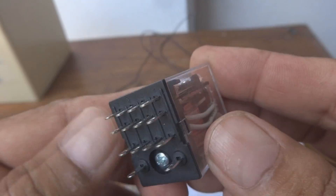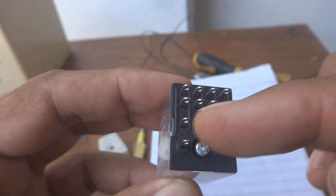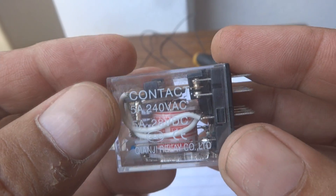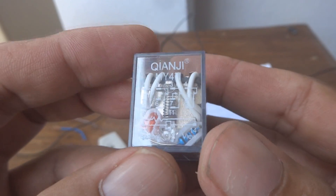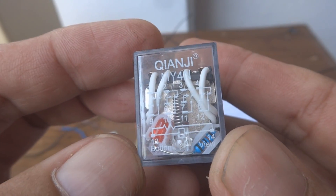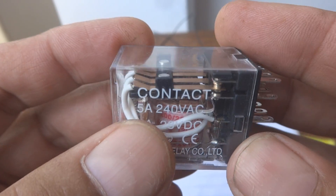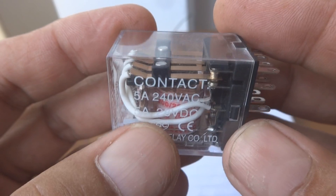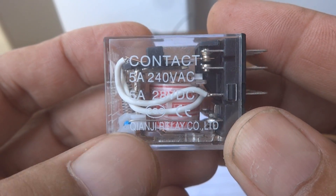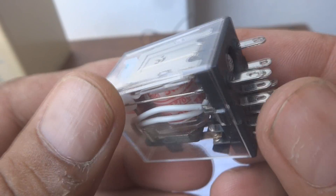Here is a relay — this is a 14-pin relay. You can see 12 of the contacts are contact points, and two are for the coil. This relay is from a company known as Kenji from China. What is written on it: contact 5 ampere 240 volt AC, then 5 ampere 28 volt DC, and the relay company name is Kenji.